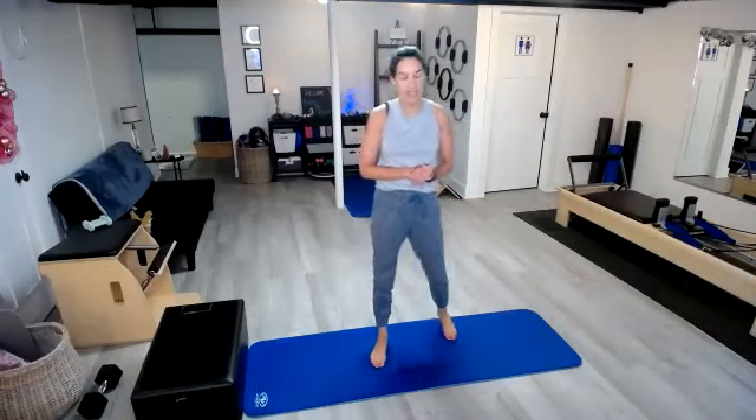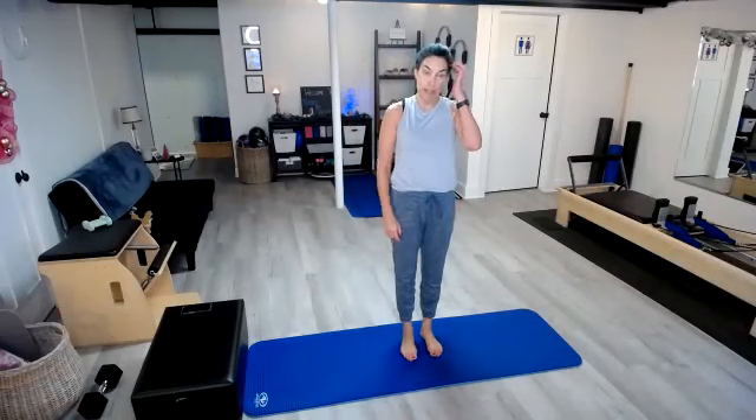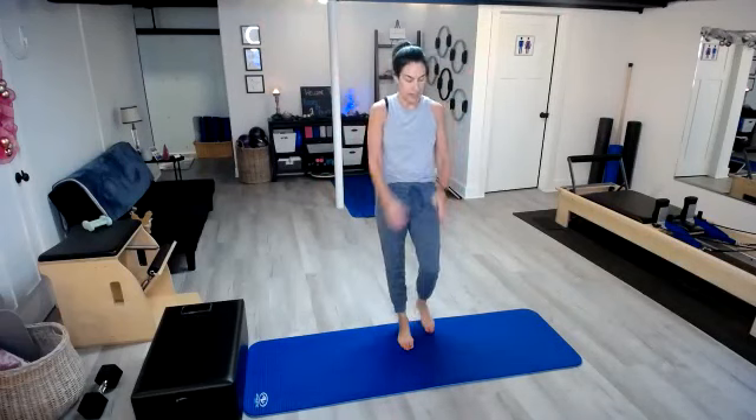Heart rate is back up again. Day four were our four star jacks. Once again, you can modify — out, out, in, in — or you can jump it. I'll get that heart rate back up again, not that it has fully come down, but we'll elevate it once more. Here we go. One, two, three, and four.